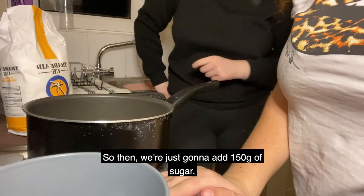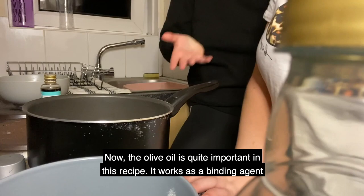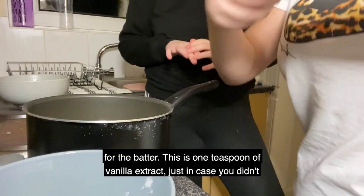Okay, so then we're just gonna add 150 grams of sugar. Now we're putting in 66 grams of olive oil. The olive oil is quite important in this recipe — it works as a binding agent for the batter. And this is one teaspoon of vanilla extract.